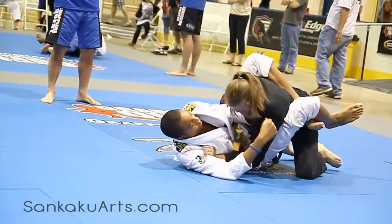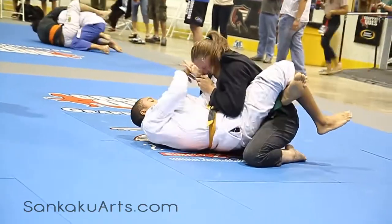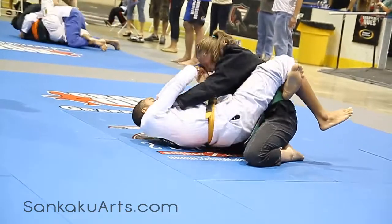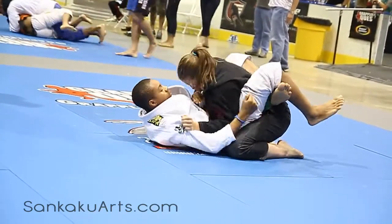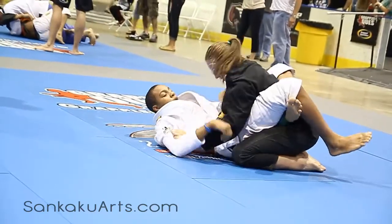Cross choke. Good, get the other grip, over the head, thumb in. Now you can armbar that arm on your right side — when you go for the grip, if she reaches, it's armbar right there.